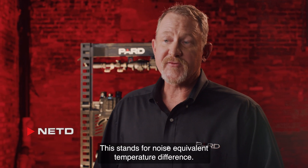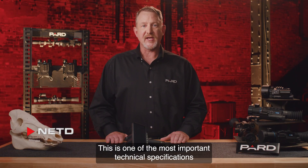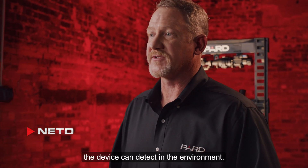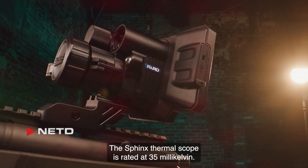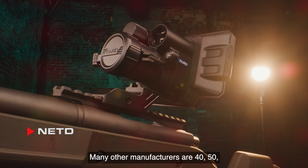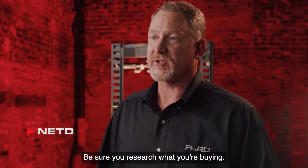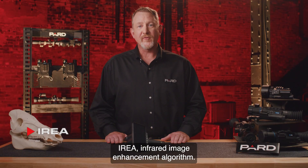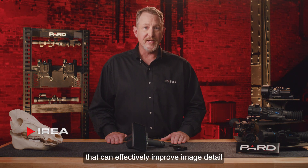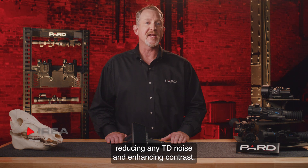NETD stands for Noise Equivalent Temperature Difference. This is one of the most important technical specifications for any thermal device. In layman's terms, NETD indicates how small of a thermal difference the device can detect in the environment. The Sphinx thermal scope is rated at 35 millikelvin. Many other manufacturers are 40, 50, or even 100 millikelvin — the lower the value, the better. Be sure you research what you're buying. IREA, or Infrared Image Enhancement Algorithm, is a proprietary technology used by PARD that can effectively improve image detail by digitally correcting any image distortion, reducing TD noise, and enhancing contrast.